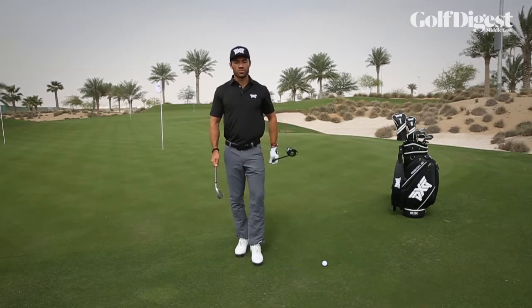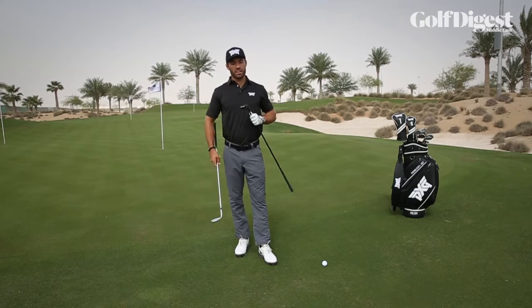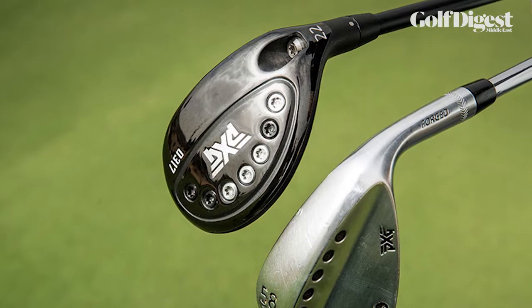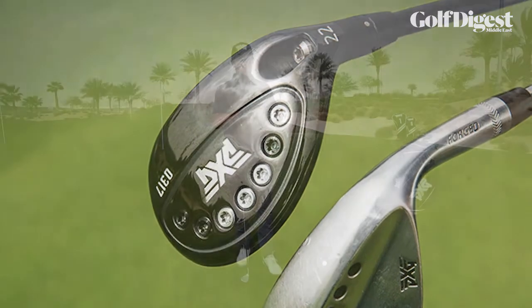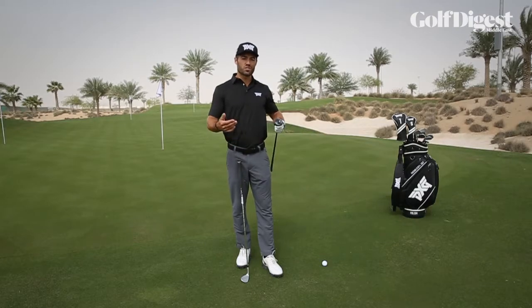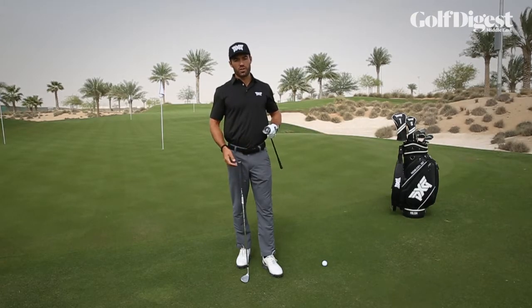What I want to present to you is an easier shot to play — this is the hybrid bump and run. The reason that this shot is easier to play is that we have a much wider sole, and we've got a golf club that's just designed to be brushed along the ground surface, much like what you would feel when you're hitting a putt on the green.